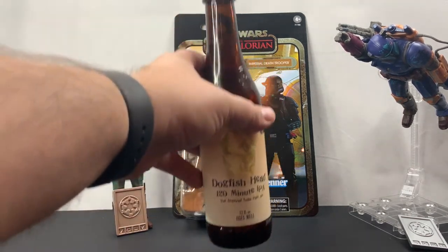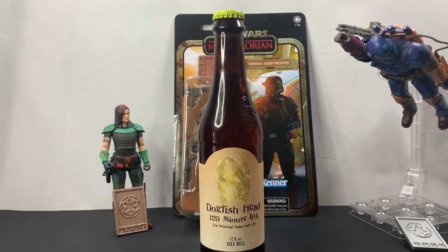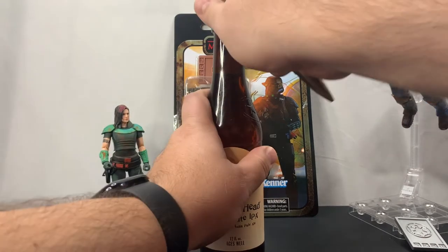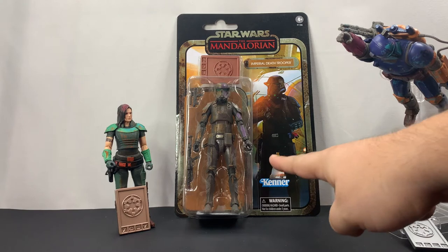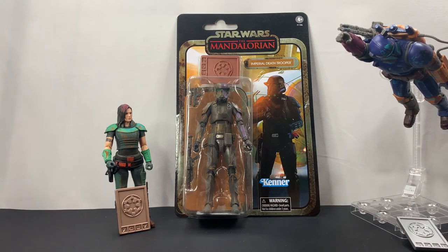The other thing I've been looking forward to is that the other day I was able to find a Dogfish 120 Minutes, so I'm going to enjoy that while we're taking a look at this. So what we're going to do is take a look at the outside of the box, go ahead and unbox him, then take a look at his articulation. As far as I know, the only Imperial Death Troopers we've seen thus far are from Rogue One, so this will be interesting. If you have any questions feel free to ask down below, and if you're liking the video give it a thumbs up.